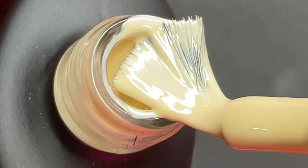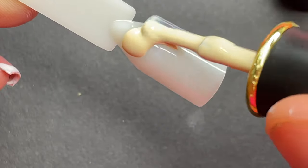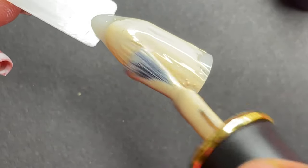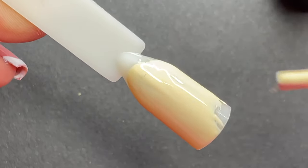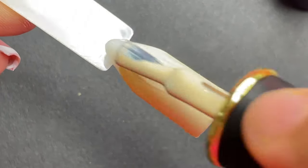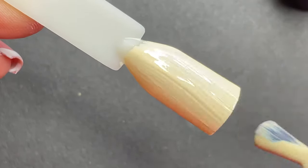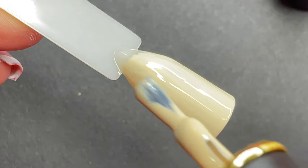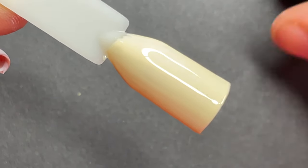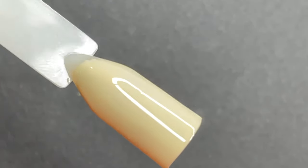Coming back to the quality — this is a pastel yellow color and these polishes are medium consistency. Application is really smooth, they self-level very well, so you don't have to do extra work to get a smooth finish. You can get away with one coat because it's really opaque and pigmented. Overall it's a really good polish.